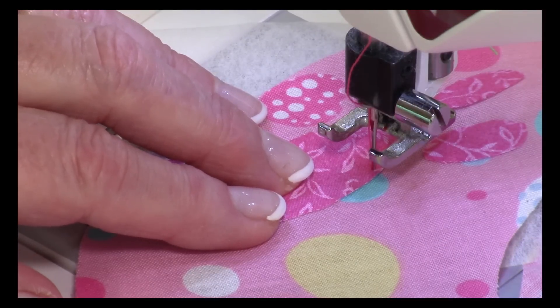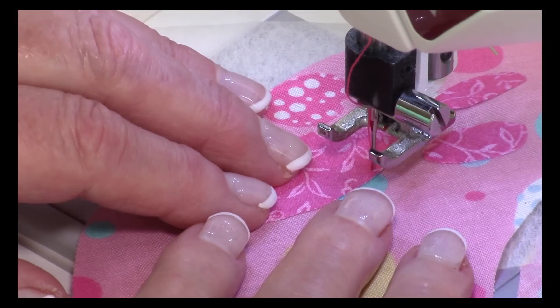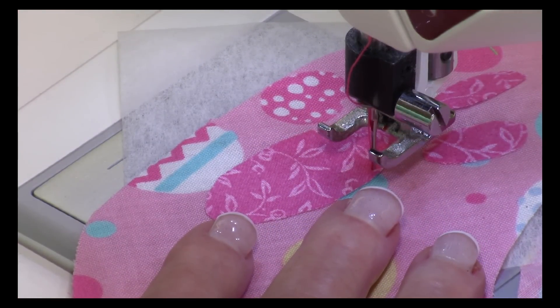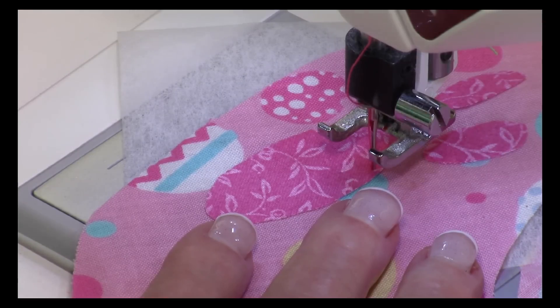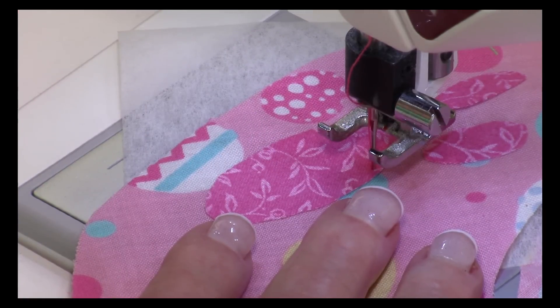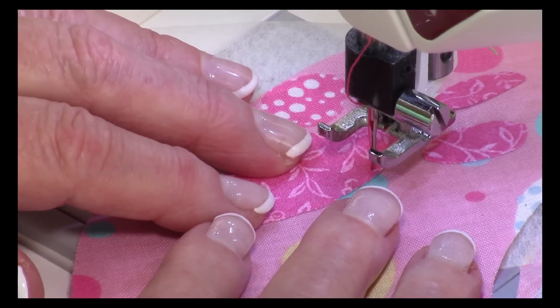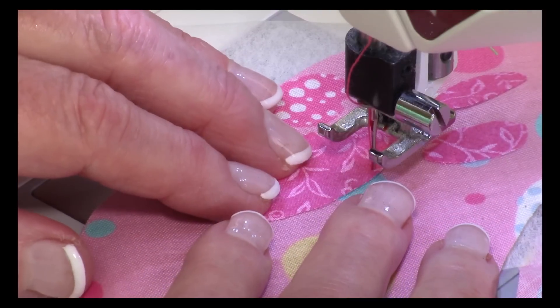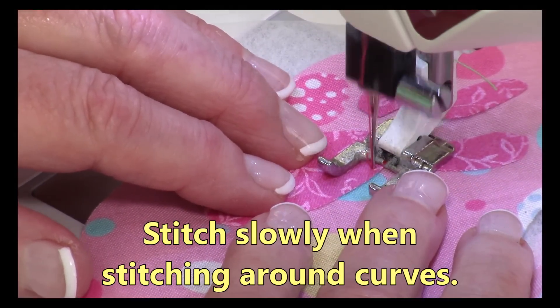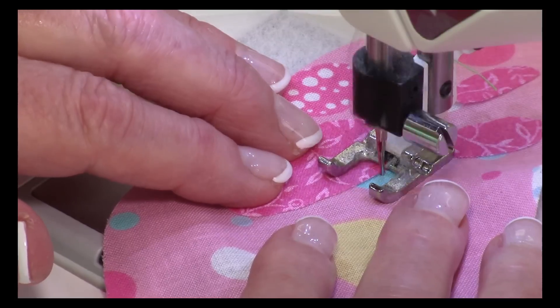I've selected the satin stitch on my machine and lowered the needle exactly where I wanted to start. My machine has a feature where whenever I stop stitching, the presser foot automatically lifts and the needle stays down so you don't lose your place when moving fabric — I'd recommend turning that option on if you have it. If not, every time you turn your fabric, make sure you leave the presser foot up but lower the needle first. When going around curves, go really slow so things come out even, slowly turning your fabric all the way around.